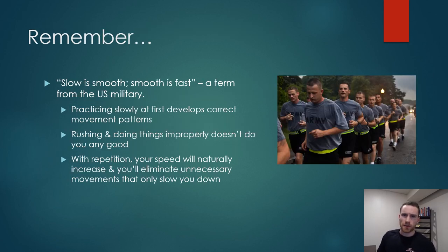There's one phrase I really like to remember: slow is smooth and smooth is fast. It has its origins in the US military — I think it's the Navy SEALs — but essentially it means practicing things slowly at first in order to develop the correct movement patterns, because rushing it and doing it wrong isn't going to do you any good. As you start improving, you're naturally going to increase in speed until you'll be doing it during games without unnecessary movement or steps that only serve to slow you down.